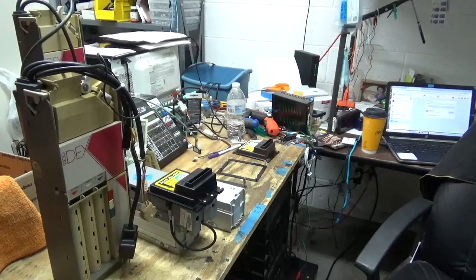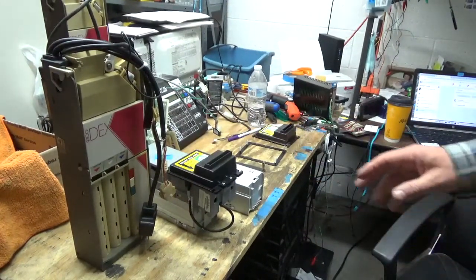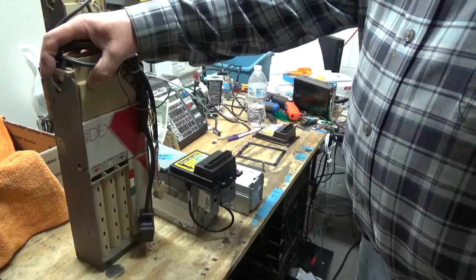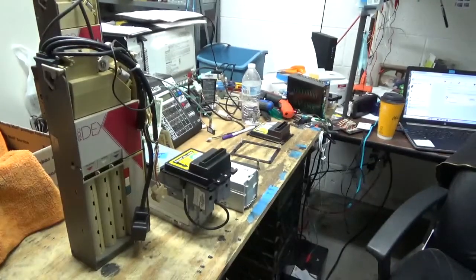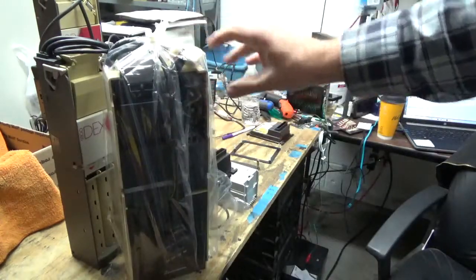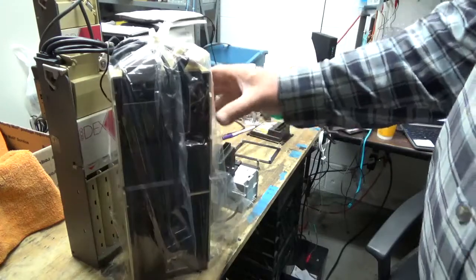The reason I thought about doing this video is that, other than my American Change conversion kits, this is my best-selling kit. What you get is a Coinco — or let me show you the MEI, which we used to call Mars. The Mars company was actually owned by the same people as M&M's chocolate back in the day. Anyway, either one of these is okay.